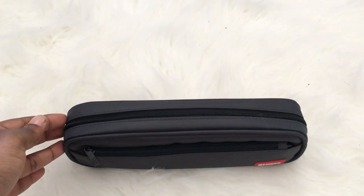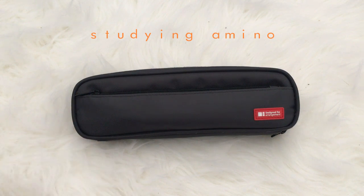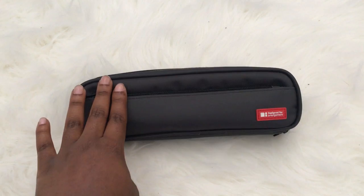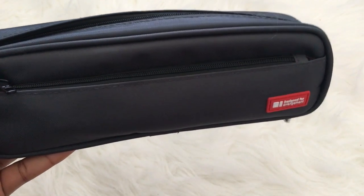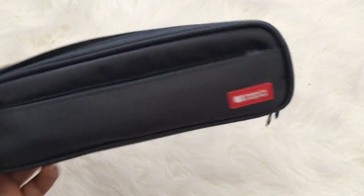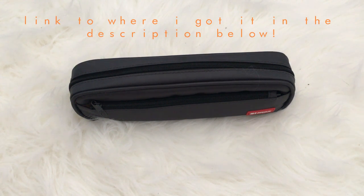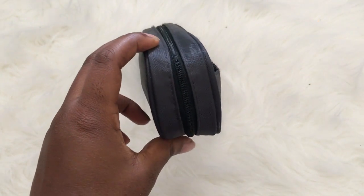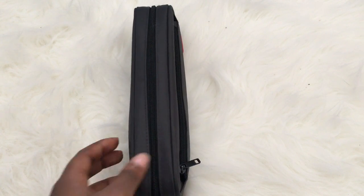Hey guys, here is my what's in my pencil case video. I took a poll on Studying Amino, a very cool app I'll be doing a review on one day, and this was one of the popular requests. This is the Liquid Lab pencil pouch — the tube one. I did have the bigger one but it wasn't comfortable to take to school, so I sold it to my friend and used that cash to buy the smaller one. It's long but thin, and I love it — it slips right inside my bookbag in the water pouch area.